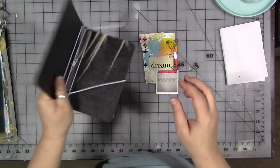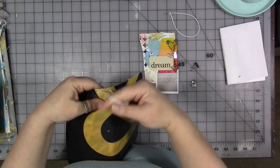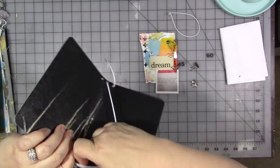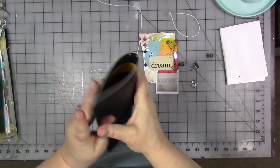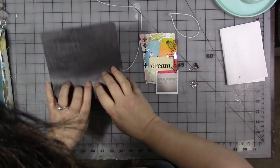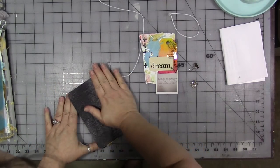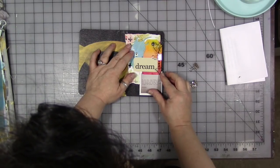Remember, the first thing we need to do is pull the elastic out. Don't lose the directions — that is why Shannon sends you directions on how to get this back in. Then I'm going to flatten it by rolling it, put those up there, and arrange these on the cover.